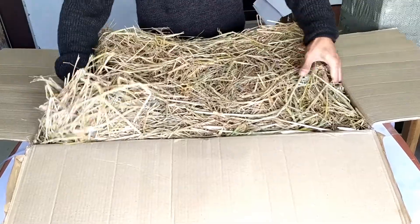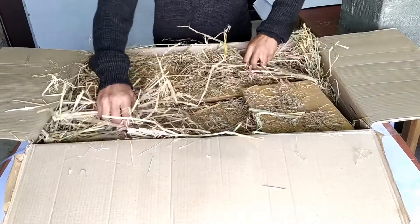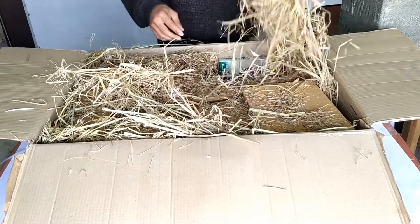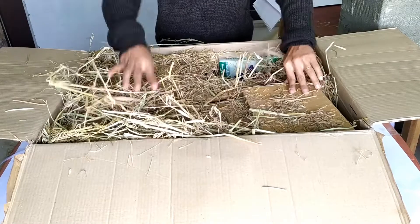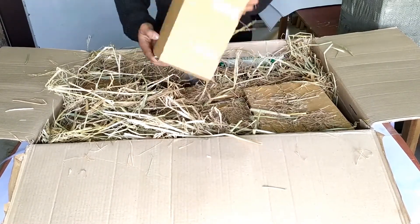Making our way through the thick cushion of hay, we have what appears to be the individual components of the distillation setup neatly packed in smaller cardboard boxes, taking out the boxes one by one before opening them up.